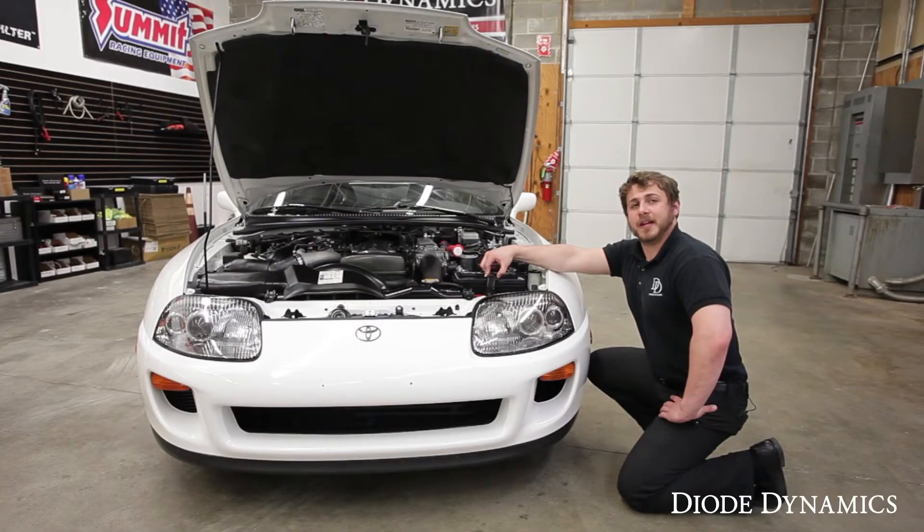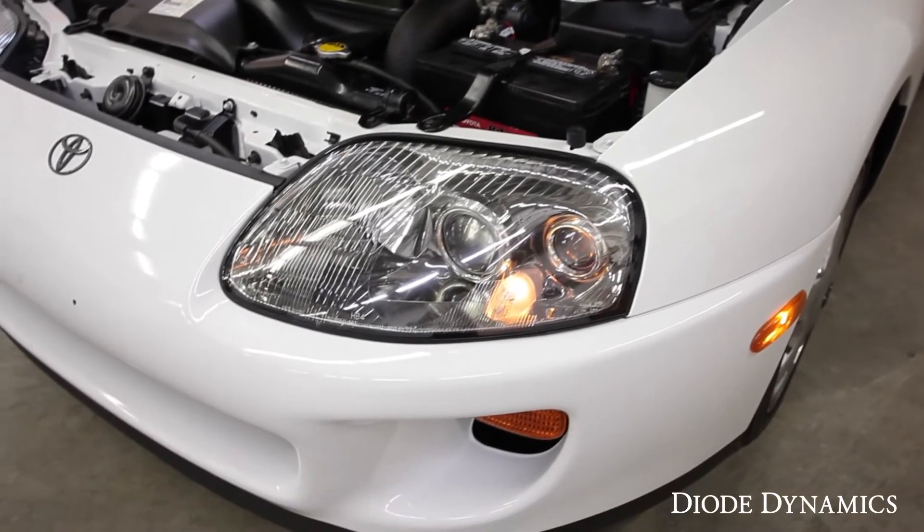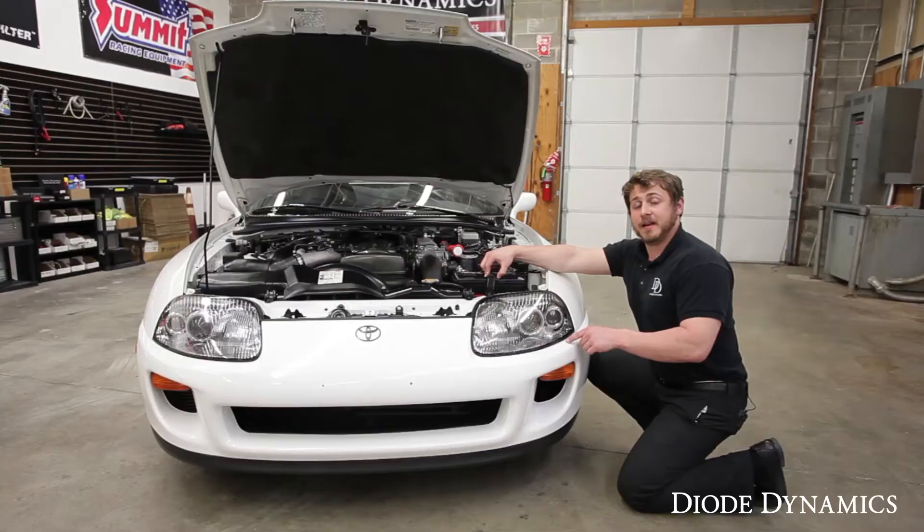Hi, Nick C here from Diode Dynamics. Today we're working on a 1994 Toyota Supra Twin Turbo. We're going to be replacing the city light, which can be found right here in the headlight. It comes on with the parking lights and it's typically an accent light.